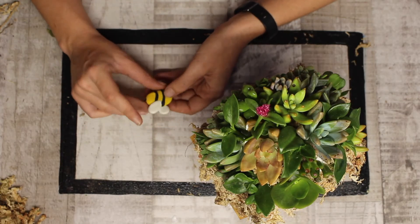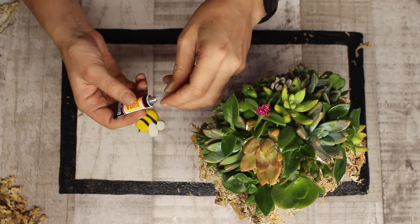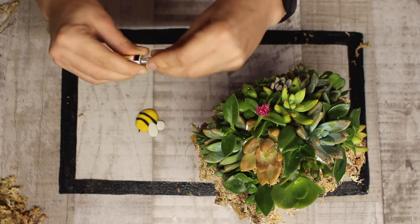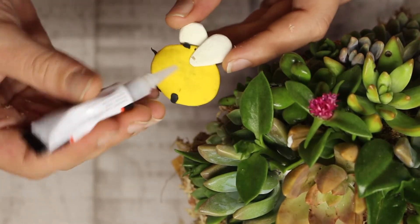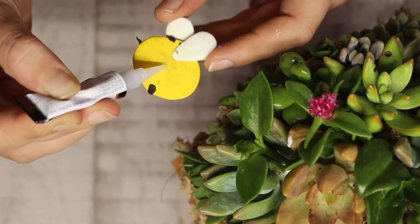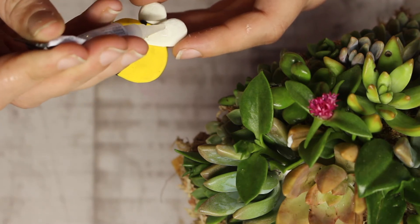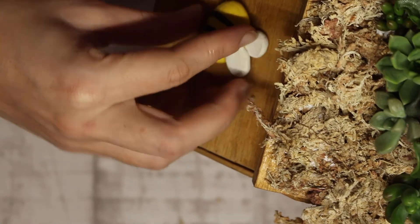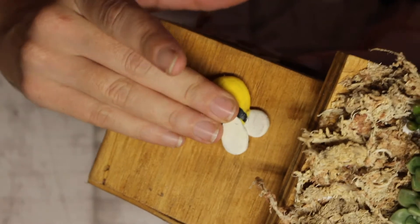Now it's time to attach our little bumblebee. It's nice and cooled off and all the parts are intact. Open up the super glue and put just a couple of little blobs on there — don't go too big or it will take a long time to dry. Put a bit on the wing and the body, then just pop it on the side of the beehive. You can place your bumblebee or bumblebees wherever you'd like.